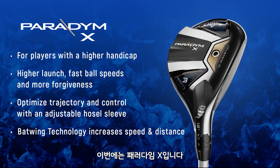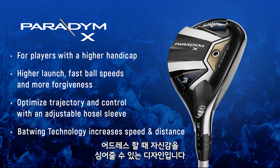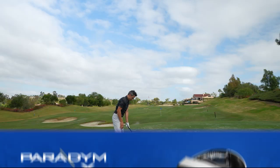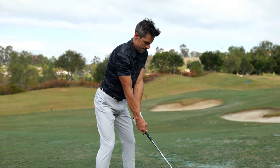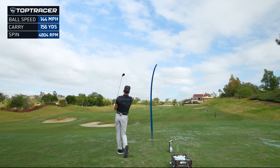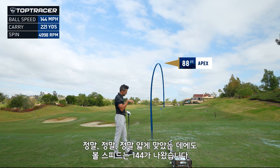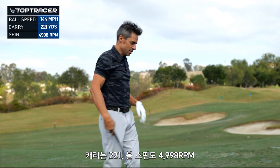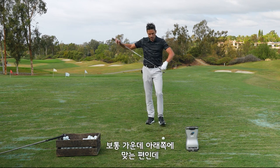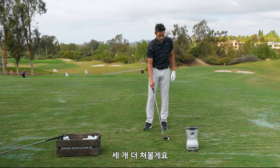Now we've got Paradigm X. This one has weighting further back to raise the MOI, and it's a bigger footprint — just a little more inviting at address. Both of these are pretty easy on the eye. The first shot was really thin, but the ball went straight up in the air and I still got a good ball speed: 144 ball speed on a really, really thin shot, 221 carry, spinning at 4,998. Not bad. My miss is usually center thin, and I tend to pop out of it a little bit, so thin shots are coming.